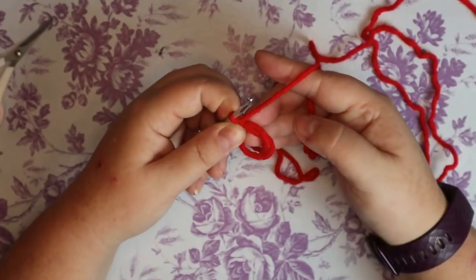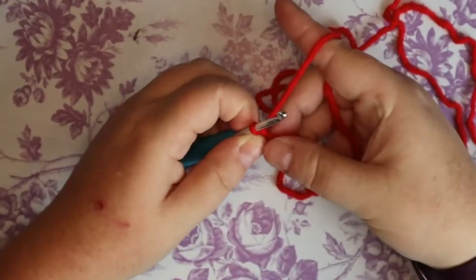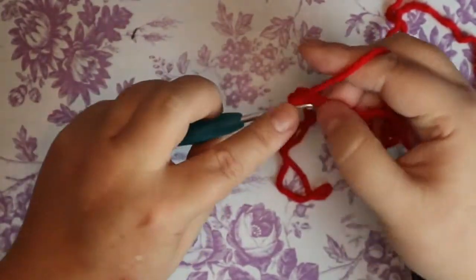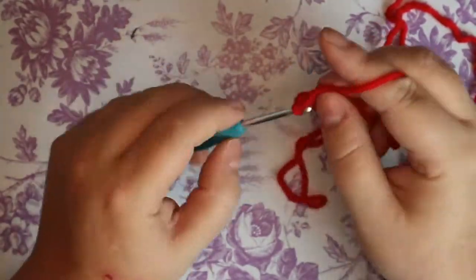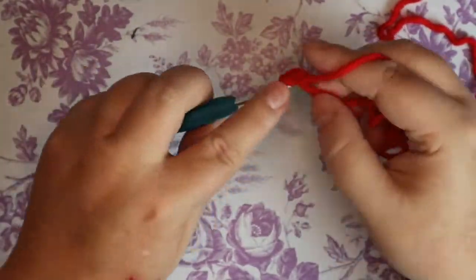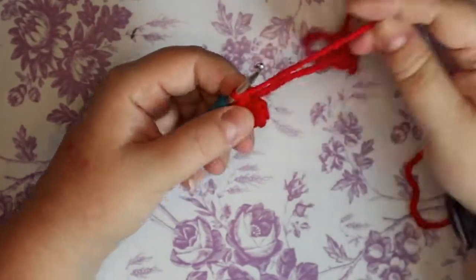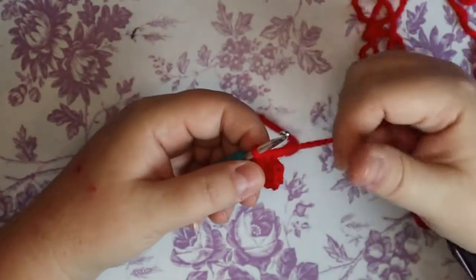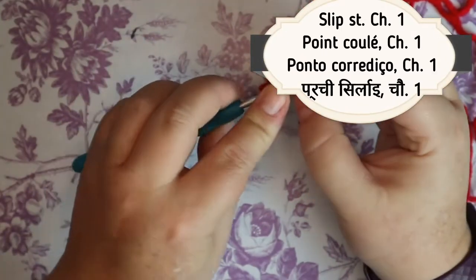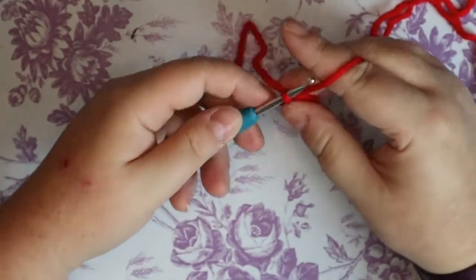We're going to start with a magic ring. I'll be jumping back and forth between half double and single crochets. Put seven single crochets into the center of the magic ring. The reason I did seven is because I want six single crochets to work with, but I'm going to be slip stitching and chaining and I want to use a whole stitch for that — so seven. Go into the first stitch, make a slip stitch, and chain one.